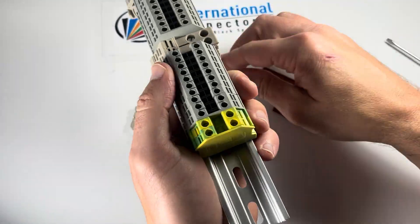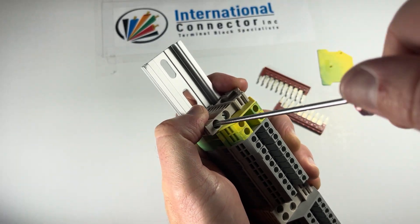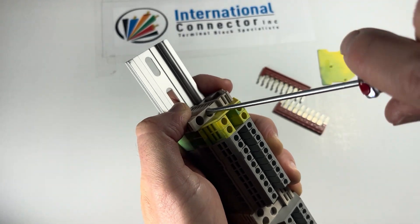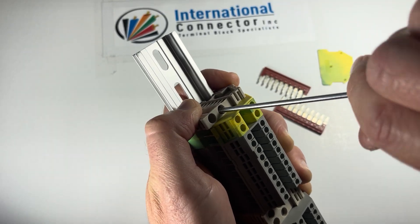Throw in another SS2 — I'll go ahead and tighten this one down. I start feeling the resistance there and go ahead and stop. It just pinches down that metal foot, and the screw kind of bites into the aluminum rail — just makes it extra sturdy.